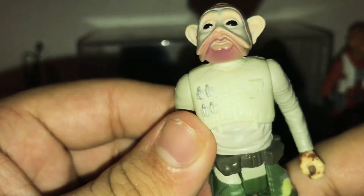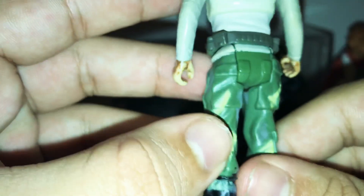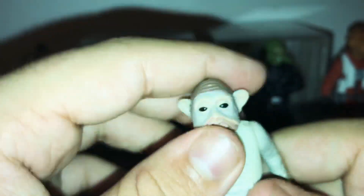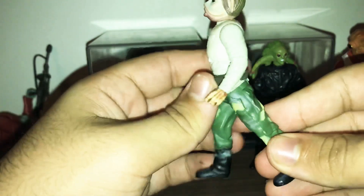The outfit features green camouflage army pants — pretty cool. It can also swivel at the waist and the head can move. The arms can go 360 degrees but cannot swivel side to side. The legs can go that far up and that far backwards. This is another very cool figure to have.